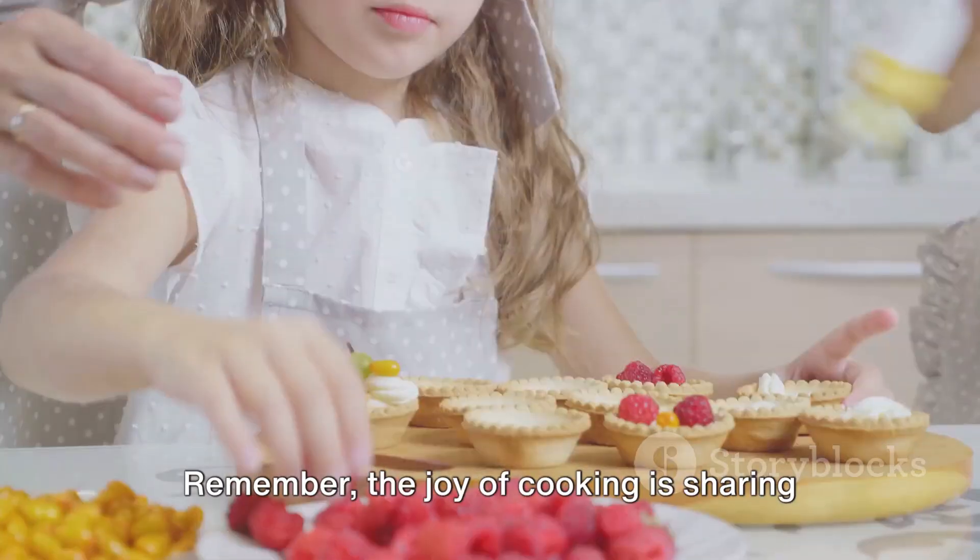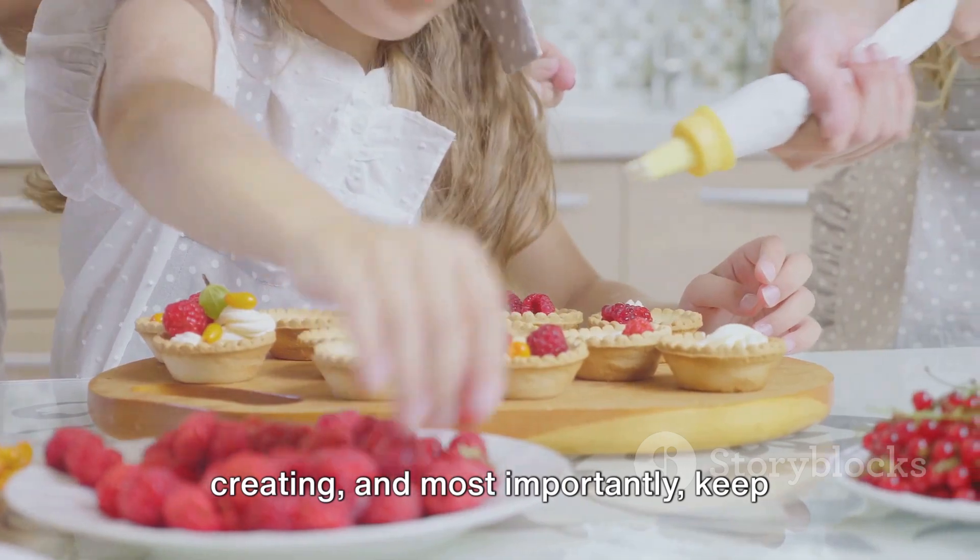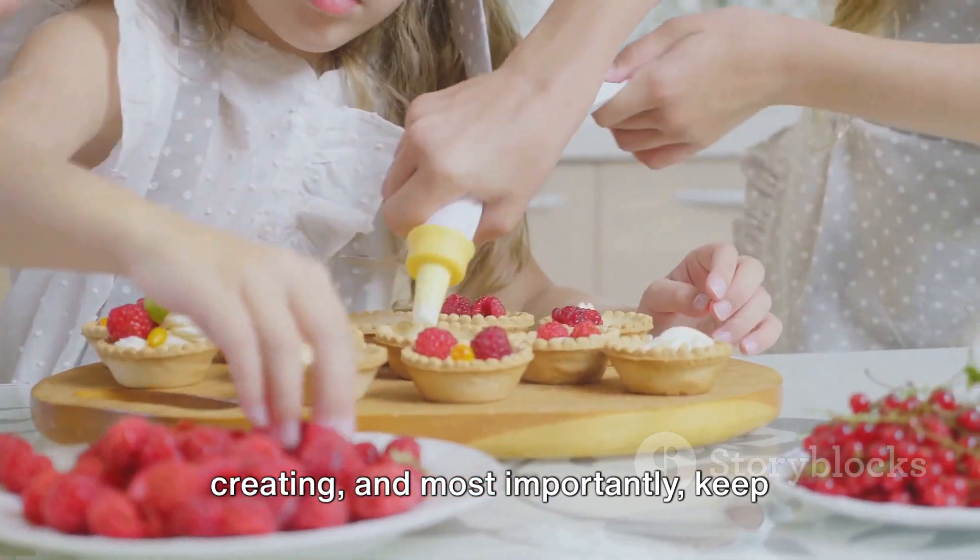Remember, the joy of cooking is sharing the love through food. Until next time, keep cooking, keep creating, and most importantly, keep eating.